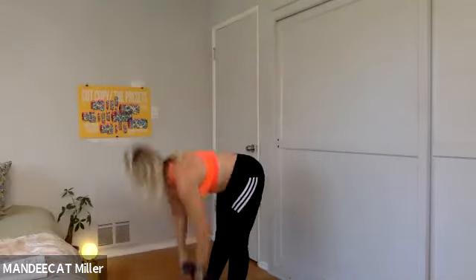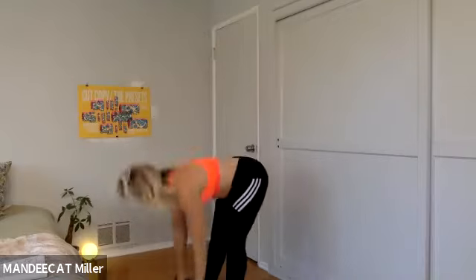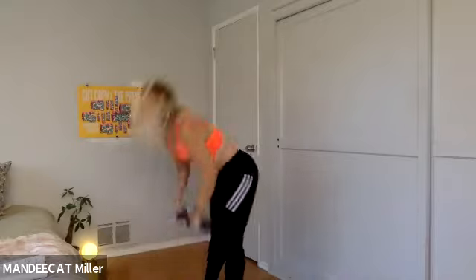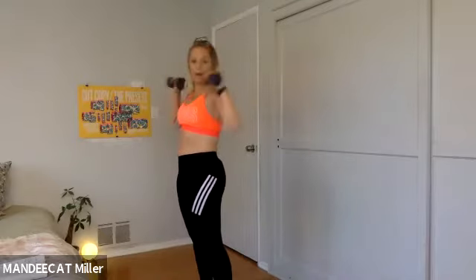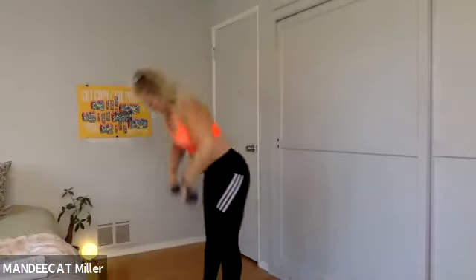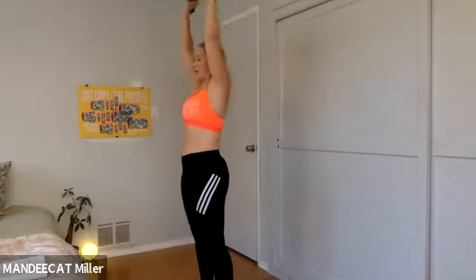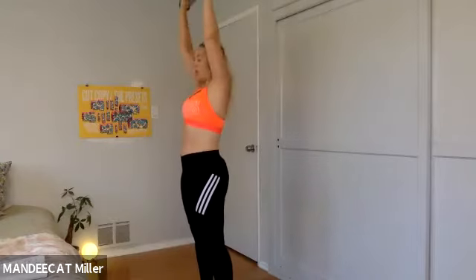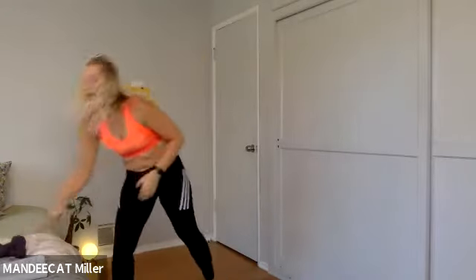If the weights don't feel like much to you today, I challenge you next week to go for a little heavier weight. Finish — seven, six, five. We're going to set these weights down in four seconds, three — jack and jab in two and one, set it down, here we go.